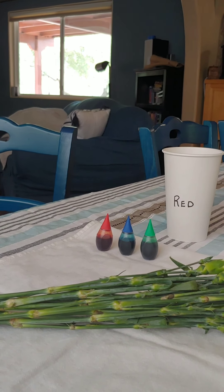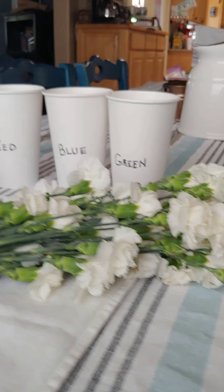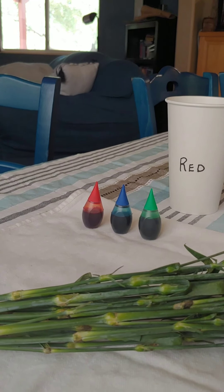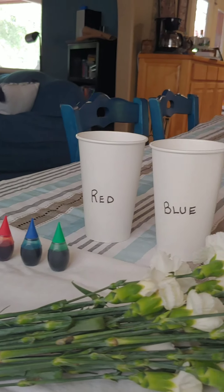You only need a few things for this experiment. You need a bunch of white flowers — these are carnations. You're going to need a few different colors of food coloring: we have red, blue, and green, and cups to match.